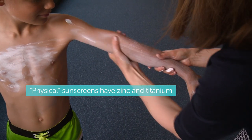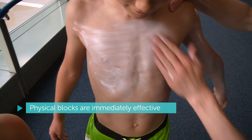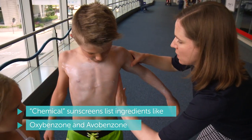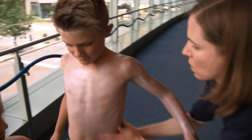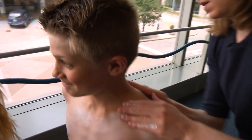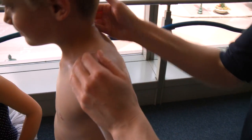The nice thing with using some of the physical blocks of sunscreen is that they are active as soon as you put them on. If you use some of the chemical blocks, they have to wait for 20 minutes or so before heading out. So it does take a little bit of labor to get it all rubbed in, but it's worth it to really protect their skin.